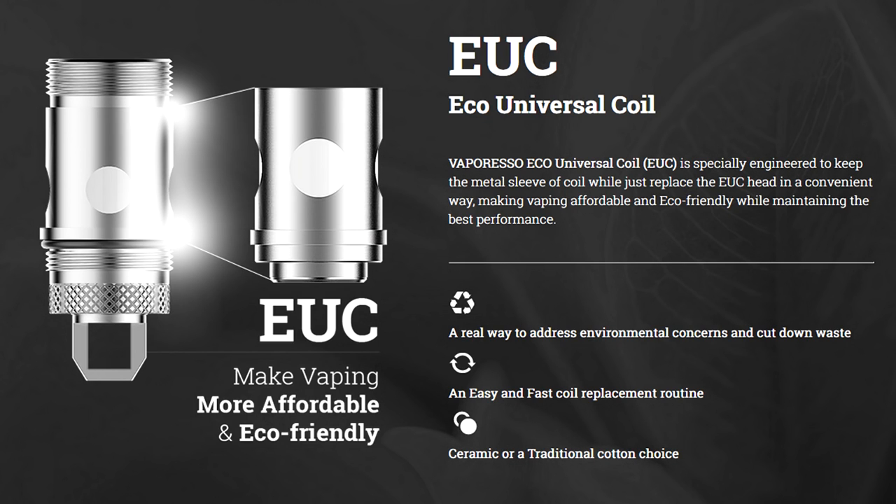The VECO tank features the EUC coils that we've seen in previous tanks of theirs, such as the STOC and things like that. The EUC coils' claim to fame is that they're incredibly small, incredibly narrow — tiny things — which allow a lot more capacity in a much more shrunk-down tank.